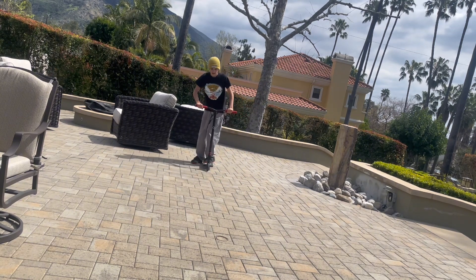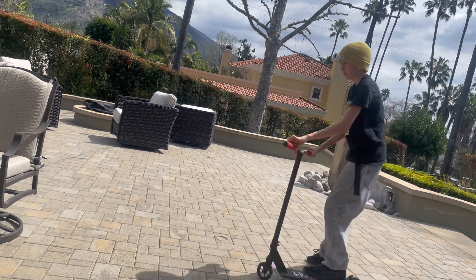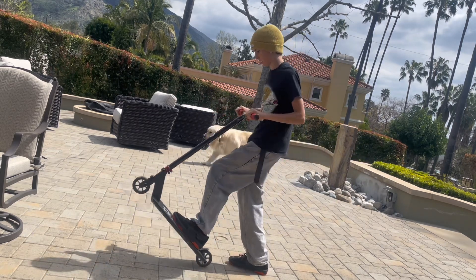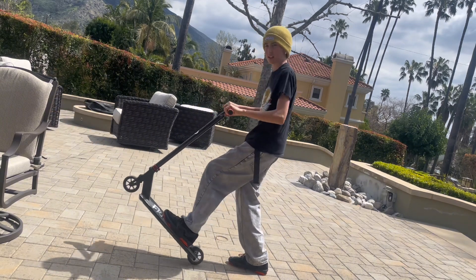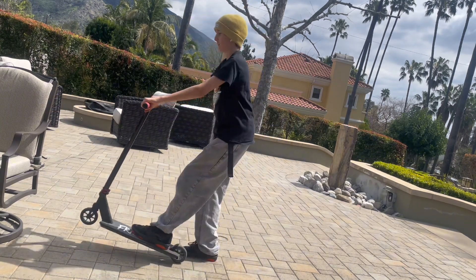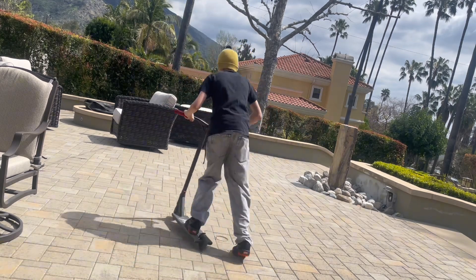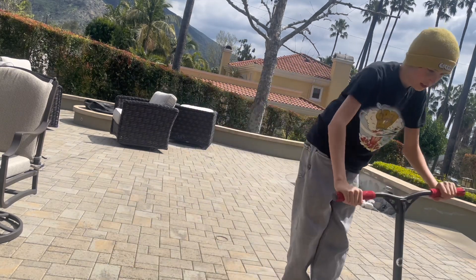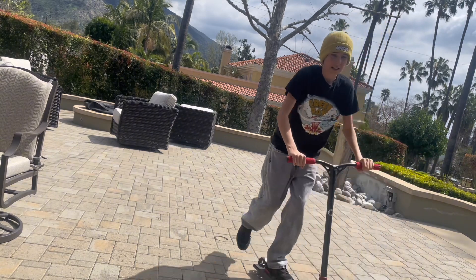Once you've got that down, try to get the balance. What I do is I kind of come forward and back a little bit, and I kind of drop the bars sometimes. When I'm riding, I go forward and then back — that's what I do to maintain balance.